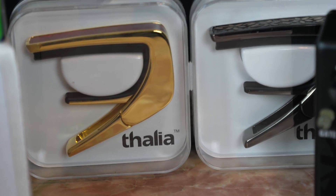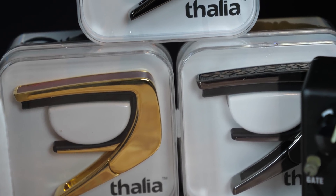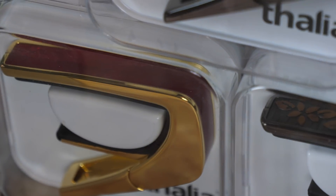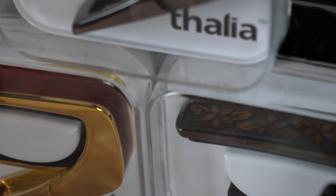Moving along, three of you lucky winners are going to take home a Thalia Capo. And I bet you're saying, a guitar pedal and then a capo? That's not the same value. Oh yes it is — these are the nicest capos in existence. I've mentioned this on numerous occasions. I even have my own signature Music Is Win capo. I've opted for three very lovely, elegant color combinations and material combinations for you, and I think anybody who has a Thalia Capo is a rock star.